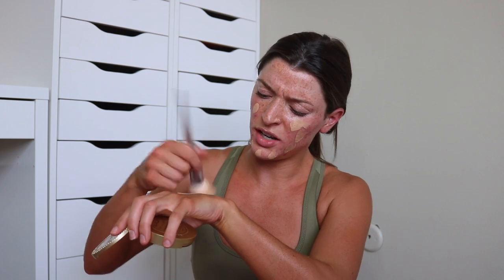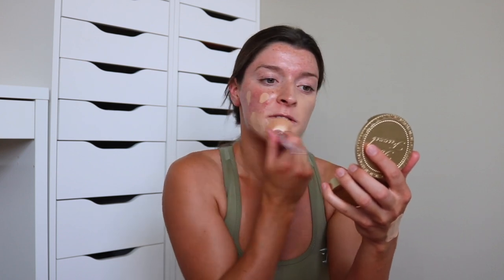You guys are going to be so shocked at the coverage that this has. Just like a little dot, dot, dot, dot, dot. Take your brush and dip it in the foundation just to coat it. This is not the type of brush where you want to go in circles because it just moves the foundation around. So we are going to stipple — press it into your skin. Press, press, press, press. I just feel like this way, especially with this brush, it just makes it look so good.